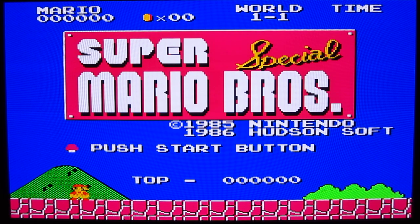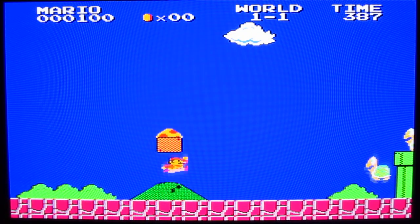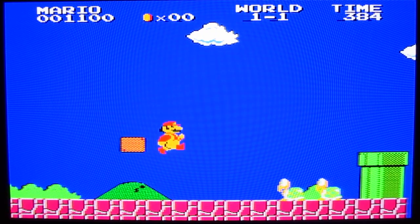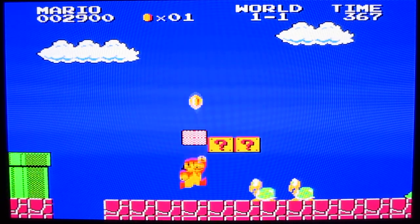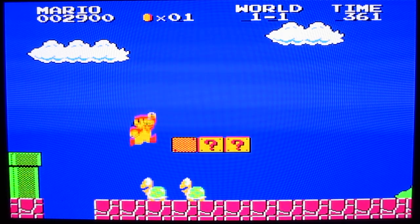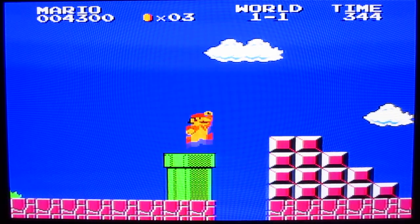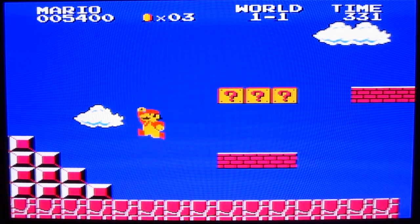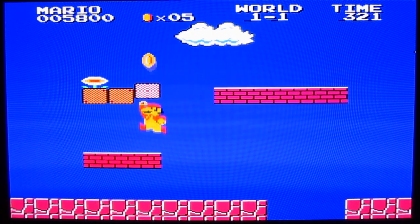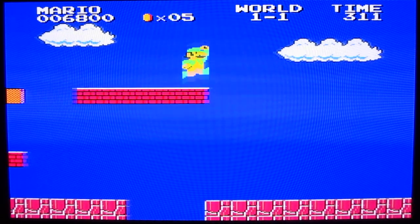Now this is really, really weird, but let's play some of this. For those who know Super Mario Bros., this is very strange. I know Super Mario Bros. quite well, so when I play this, I really have no idea what's coming up next. It's like playing Super Mario Bros. for the first time.